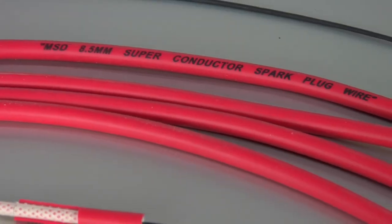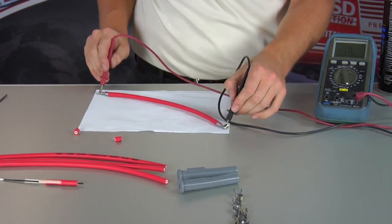To start off with, MSD was the first company to have a spark plug wire with 50 ohms of resistance per foot. It's the lowest ohms in the industry, and we also have the lowest electromagnetic emissions.